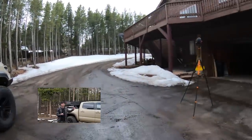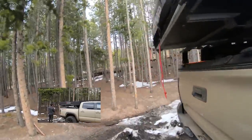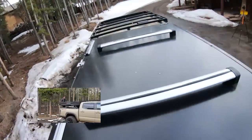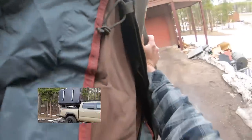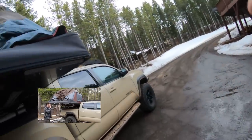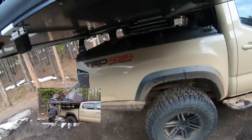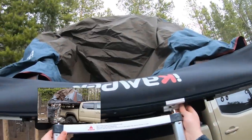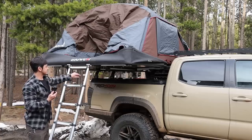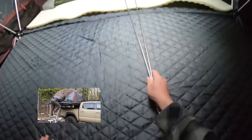At this point you can either hook the ladder up and flip it down like a traditional setup, or I usually just do it like this. Once that's folded down it's super easy to attach the ladder. So that's basically open. They want you to adjust it so the steps are at a higher position, but it doesn't really matter — you can just leave it like this.